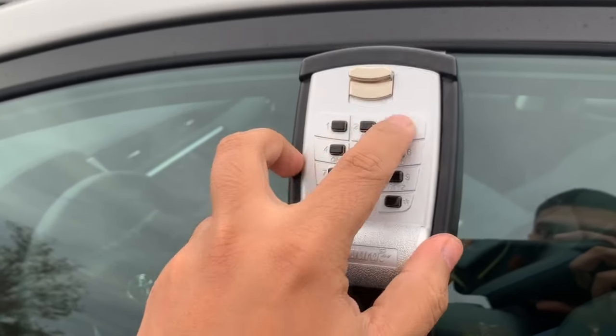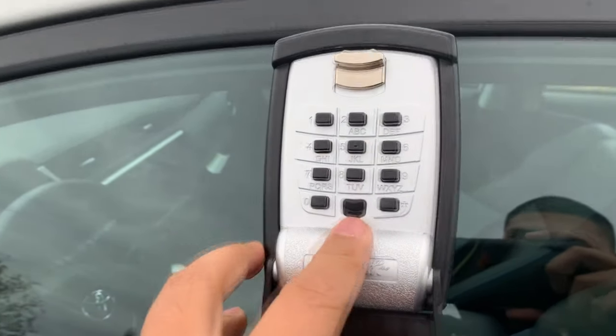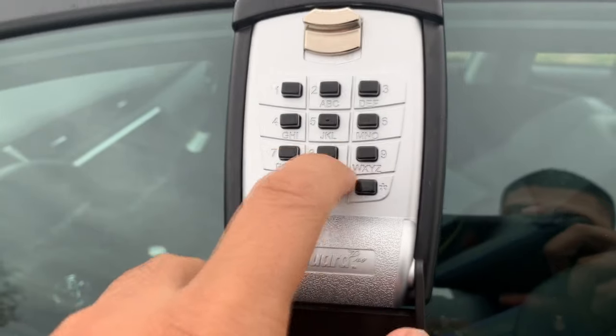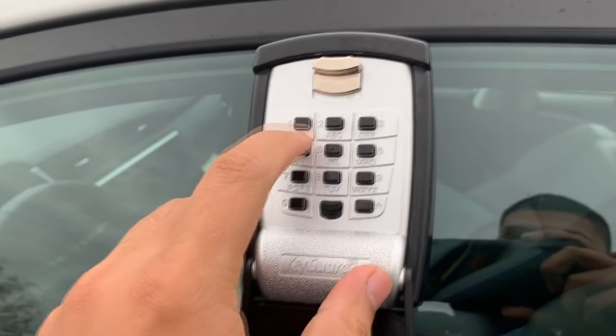Now, in the event that you actually type the wrong combination and it does not open, you want to make sure that you hit the reset. And what that does, it resets the mechanism in the lockbox, so you can go ahead and try again.